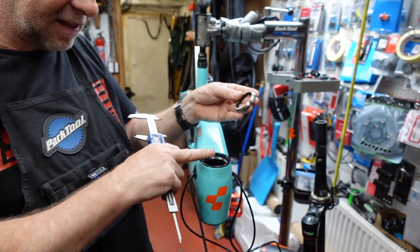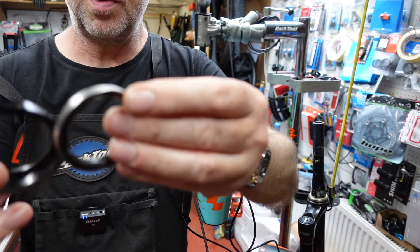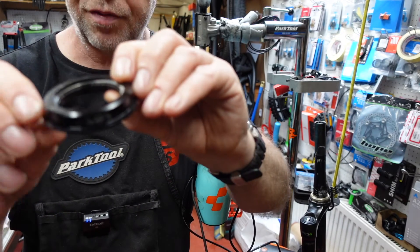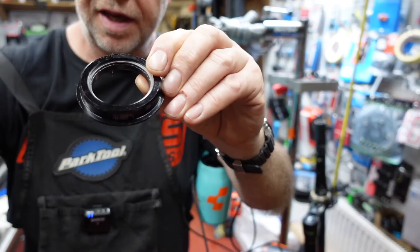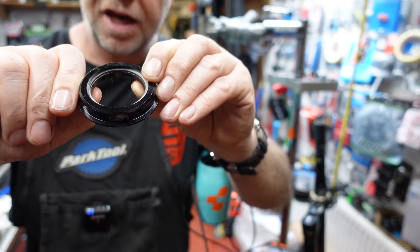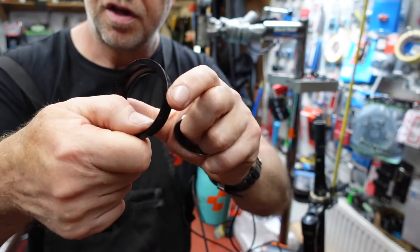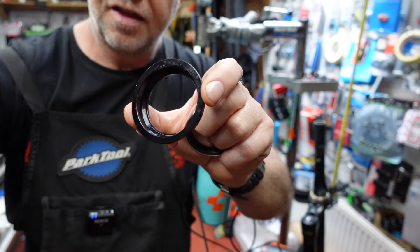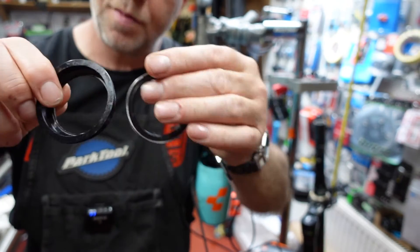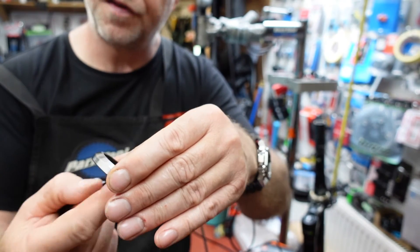This bearing fits nicely in this particular cup. If we drop the bearing in the cup and look at the bottom, we can see how nice and flush it is — there's no gap between the bearing and the actual cup, which is where it's supposed to be. The inside of the cup matches — that's 36 degrees as well, so you've got two matching surfaces there.